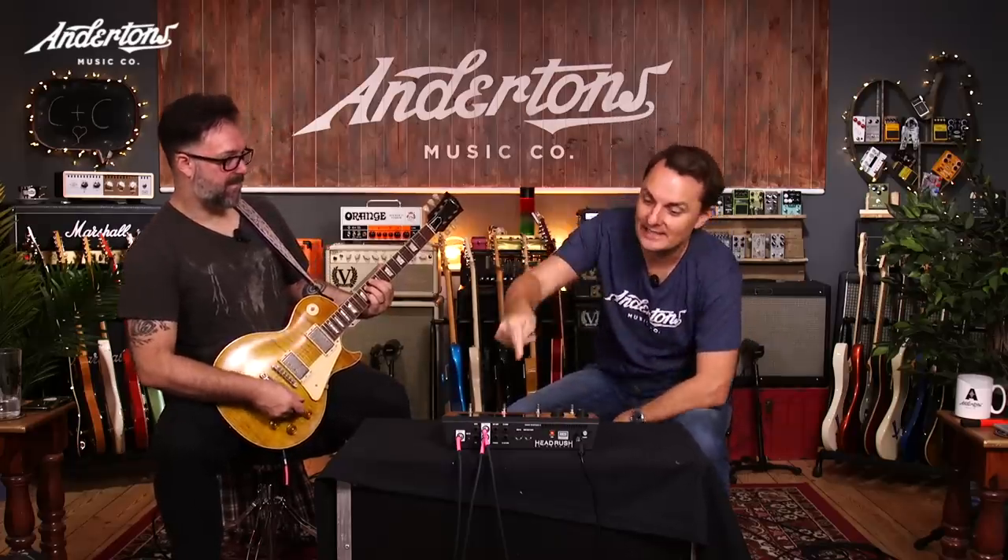What you're hearing is basically straight into the desk and through a couple of studio speakers. As more demos come out for this, you'll hear it used in different formats. You can use this however you're used to using your digital multi-effects — run it into a power amp and cabinet, straight into a PA, or in the four-cable method through an amplifier.